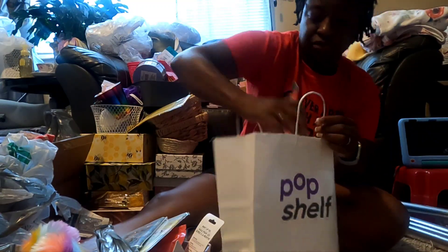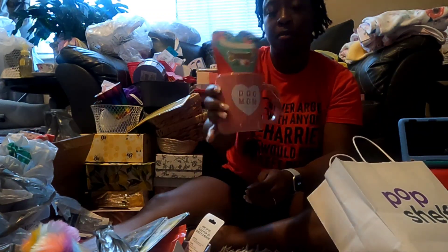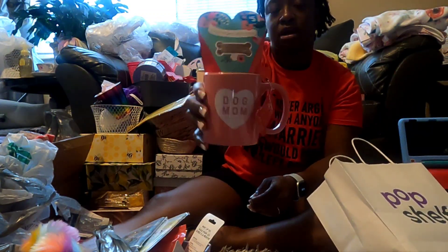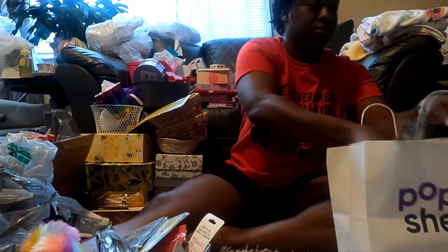The other thing I got from Pop Shelf was this dog mom mug - I didn't see this when I went in the other day. I'm going to put this in my dog mom basket. It's got some doggy treats in there and this was $5. I thought that was pretty cool.